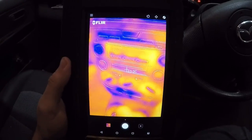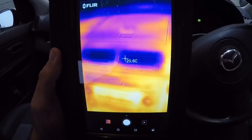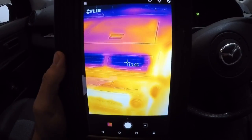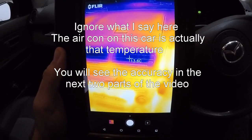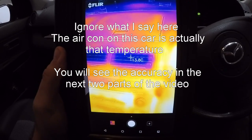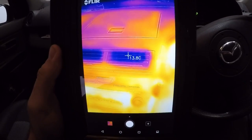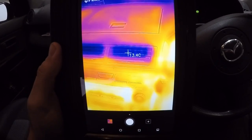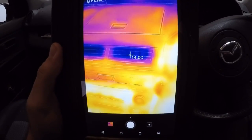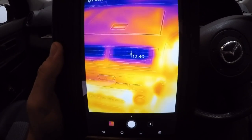We're inside — going to see what's going on with the vents. Got the aircon on, had it on for a while. Let's point it up and have a look. We can see they're nice and cool — it's only reading about 13 degrees. I'm not really sure I've used this long enough to know what the actual offset is, but we know it's cold and it's showing cold in the actual picture, so the aircon is working.